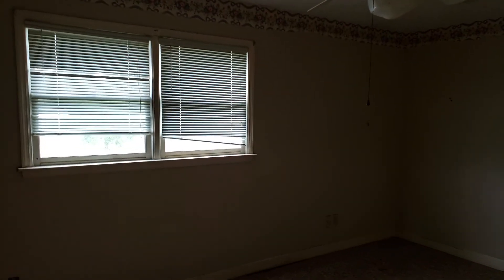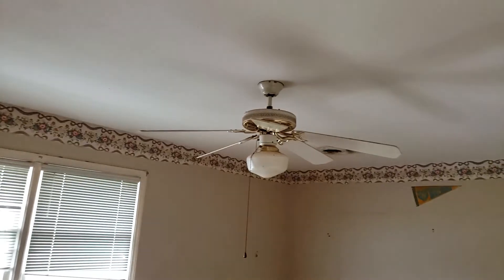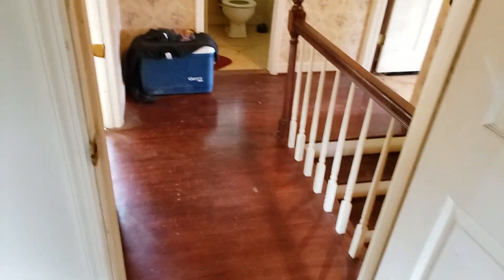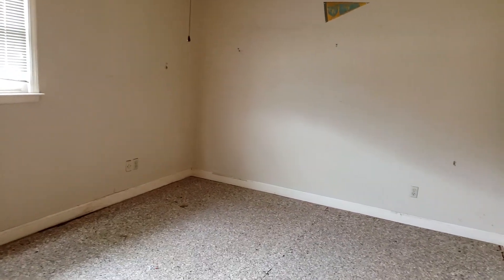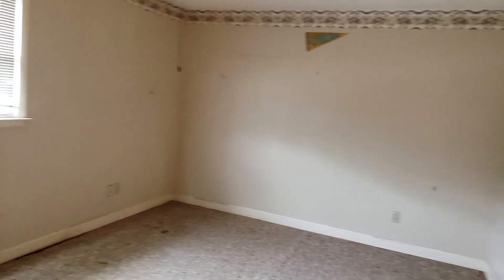We've been down here a couple of times getting it ready — I got some of the carpet stripped out. But it's going to have new ceiling fans, fixed scratch plates — it's going to be a totally new house before we put it on the market. We're going to have painters come in, carpet guys — just do a total rehab on it, and that ought to bring pretty good.